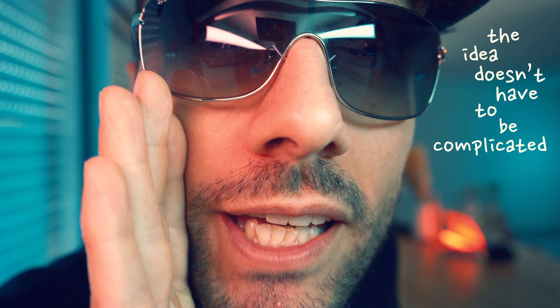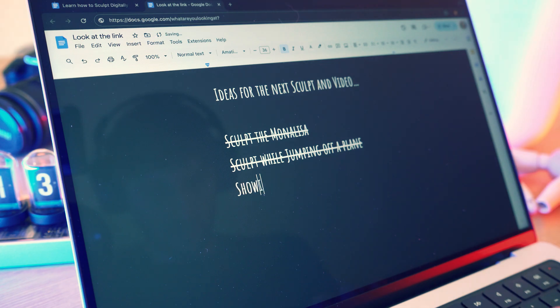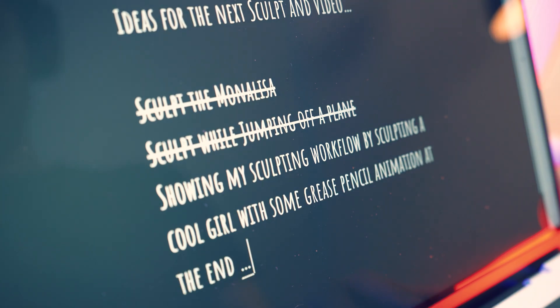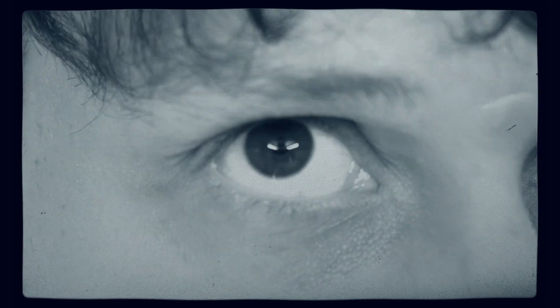The idea doesn't have to be complicated. A simple idea such as showing my sculpting workflow by sculpting a cool girl with some grease pencil animation at the end is what started this video. Not revolutionary, I know, and that's okay. Don't overthink things — just sculpt whatever comes to mind. It doesn't have to be a masterpiece, otherwise you'll never get started.